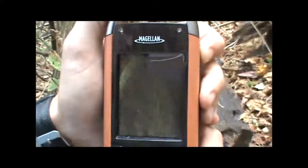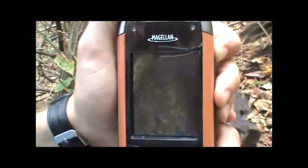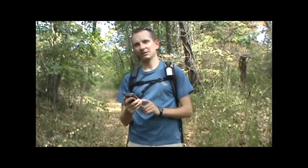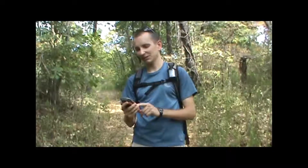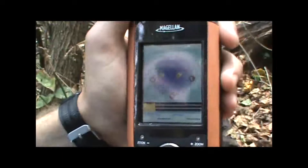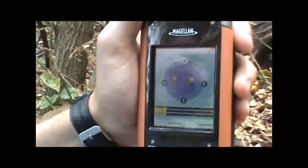Start by just hitting the power button and letting the unit power on. Once the power is on, it will start trying to find its position by finding satellites in the sky. We can see how it's doing in that process by going to the satellite reception screen, which will show you the number of satellites currently being received and their location in the sky relative to you.